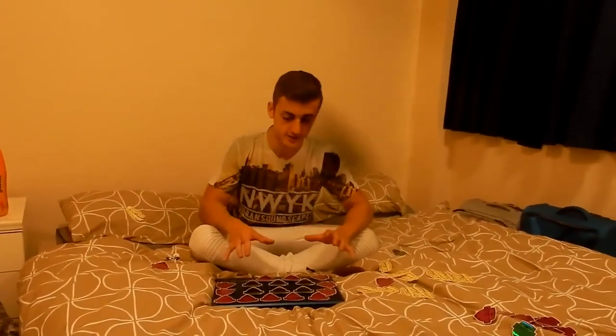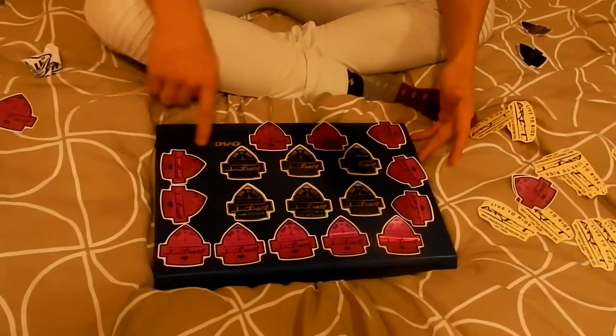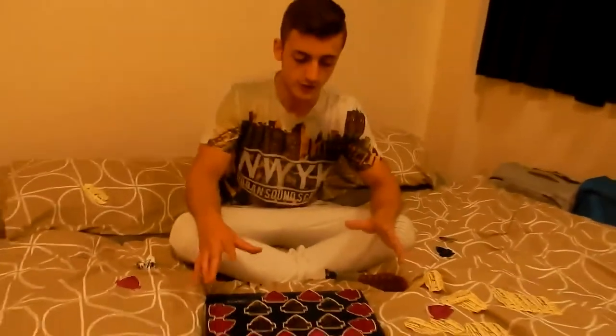I'm going to start a time lapse now. Just want to give a quick shout out to my brother Callum for being on the camera again, so thank you Callum. I think I'm going to go with this design - if you want to come a little bit closer Callum so everyone can see. I'm going to leave the logo uncovered just because I don't want to cover it basically. So I'm going to start the time lapse in three, two...